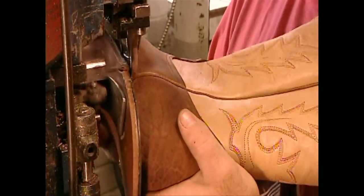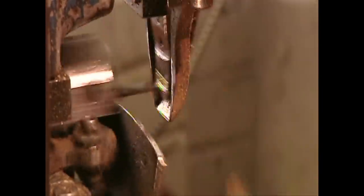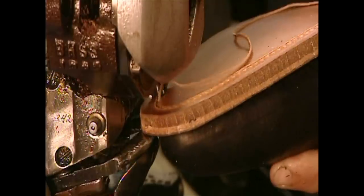A cutting machine trims off the excess leather. Then they stitch the sole to the welt.